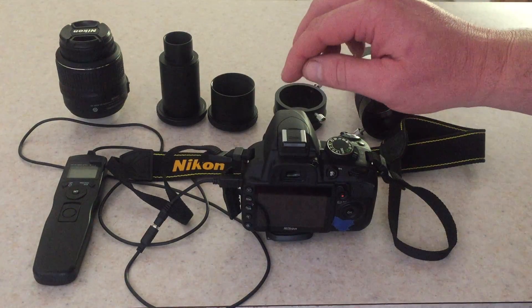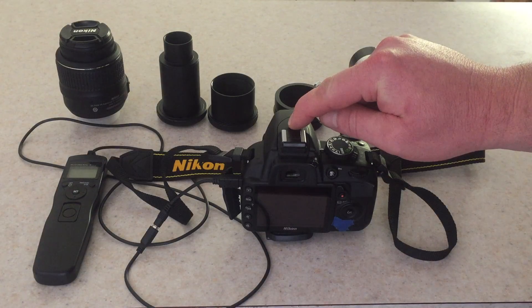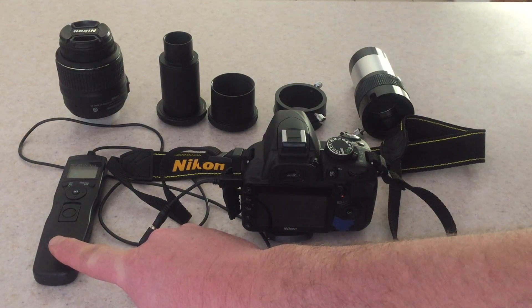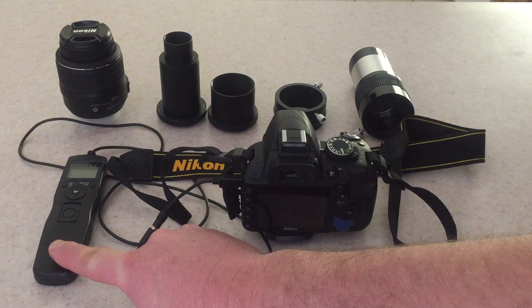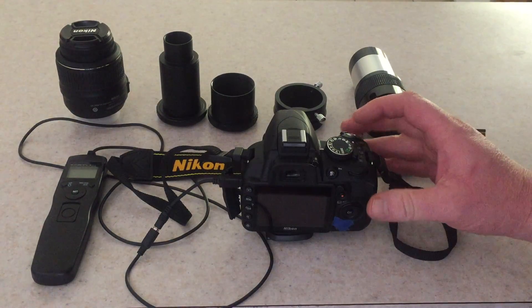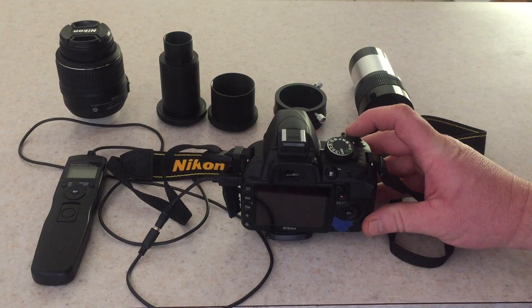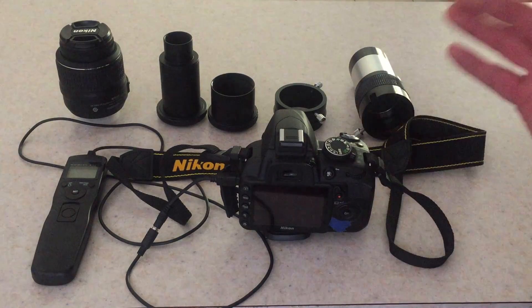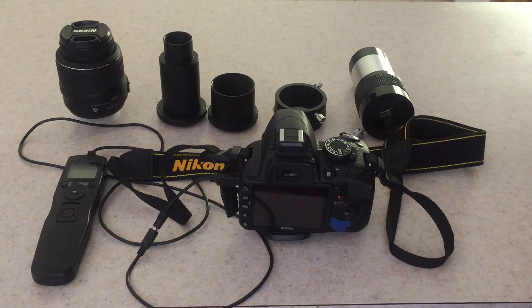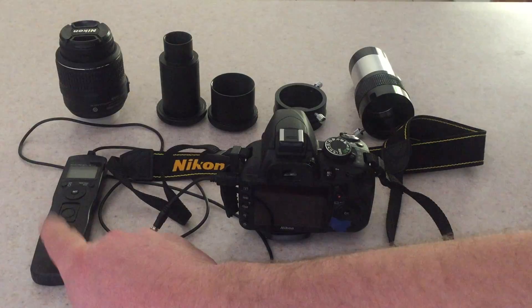First we're going to need the camera — it's a Nikon DSLR 3100 — and very importantly you're going to need a remote shutter control. This is not an option. When you normally take a picture you have to push the shutter button, but that shakes the camera for the 15–20 seconds or more that you want on exposure. So you're going to need a remote shutter control.